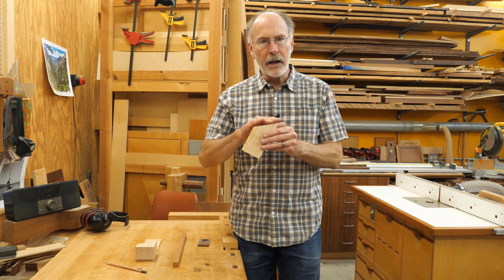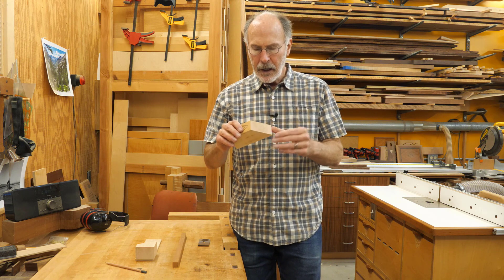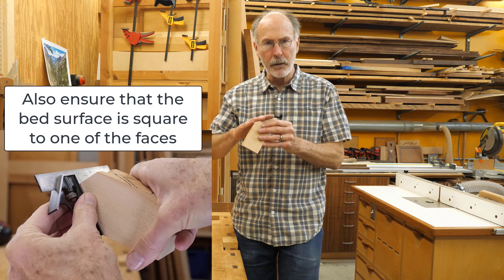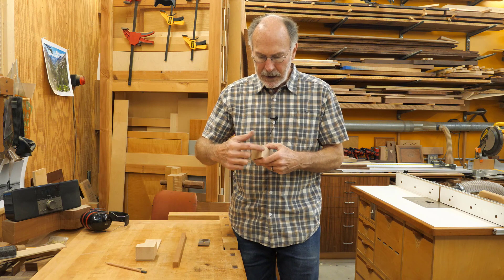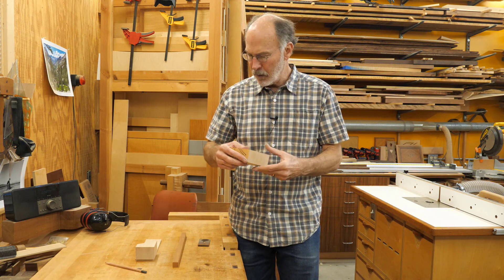I've got the bed nice and flat now — it is just slightly concave. Depending on where you use the disc sander you can get slightly different surfaces, and sometimes the disc itself isn't perfectly flat, so you really want to check that. I also created an eighth-inch chamfer at this end, which will help out later on.